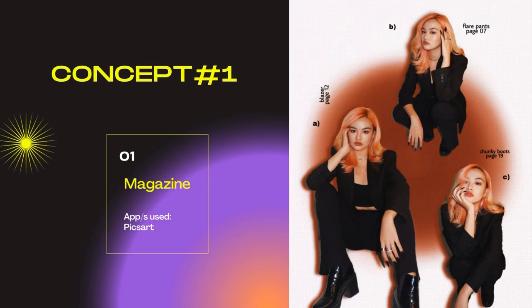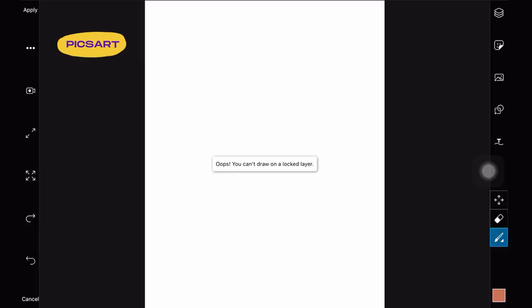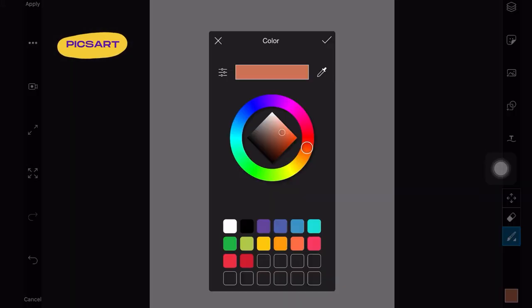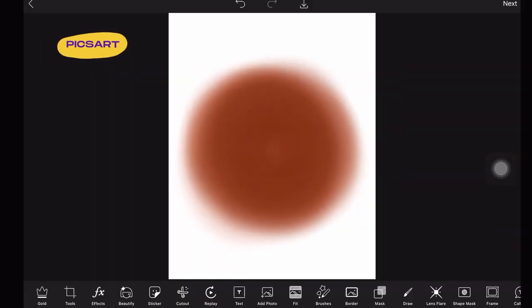So for our first concept, we have this magazine-like edit. The first thing that I did on PixArt is open a blank canvas. I selected the first brush and then set the hardness to 0% and the size to 126. You can select any color that you want for the background, but for this one I just want it to be like terracotta or like orange-ish color. I just repeatedly drew a circle with the soft brush using different shades of that color until I created a gradient-like circle, as you can see on the screen right now.